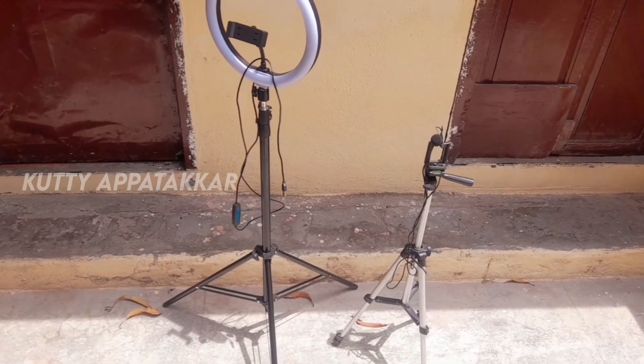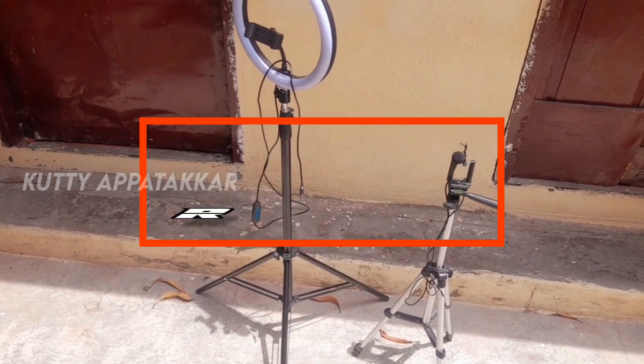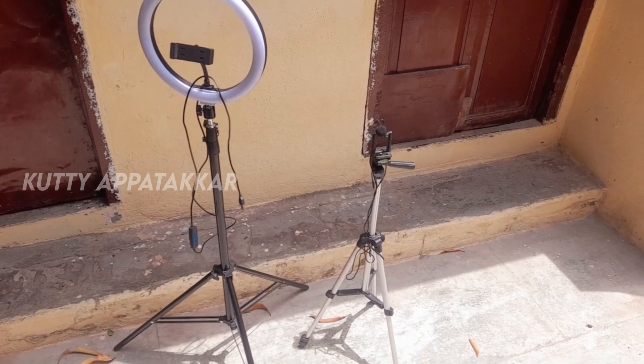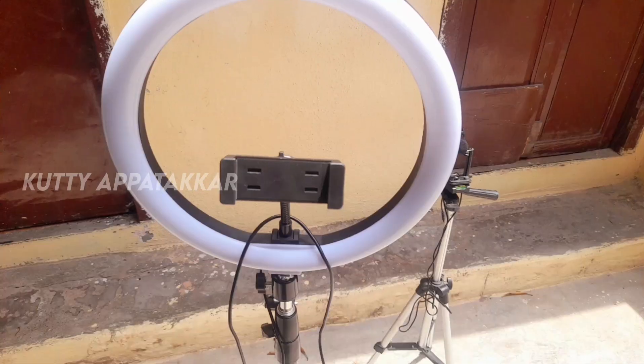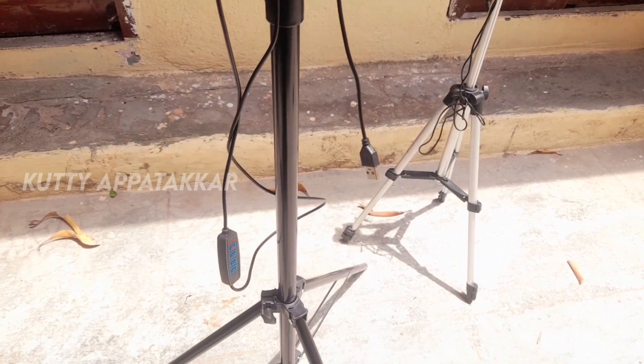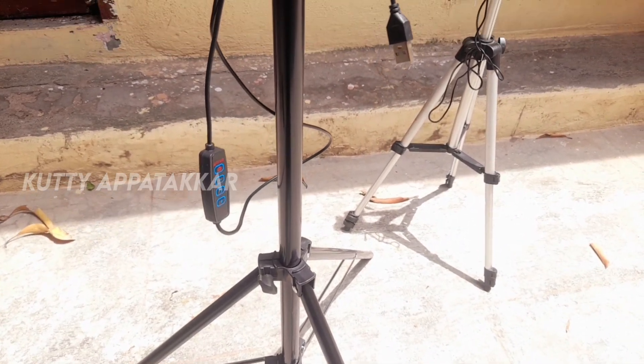We have an unboxing, and we have a review. We have a ring light. We have 7 feet. We can adjust it. We have a structure, a remote, and a wire.